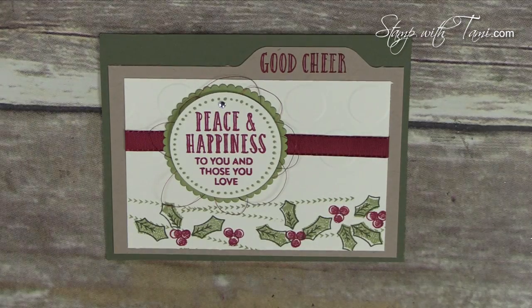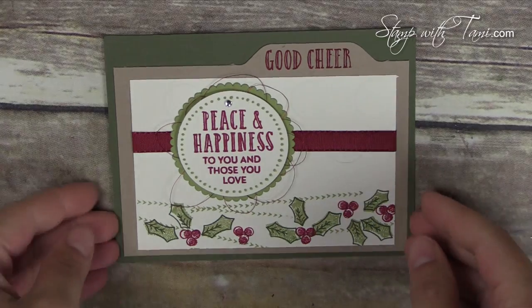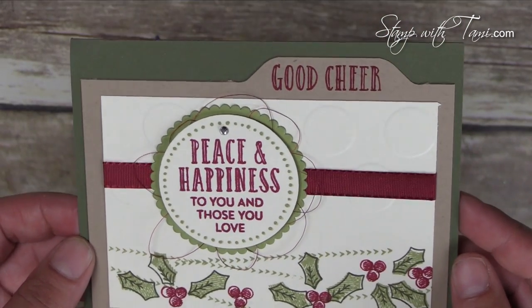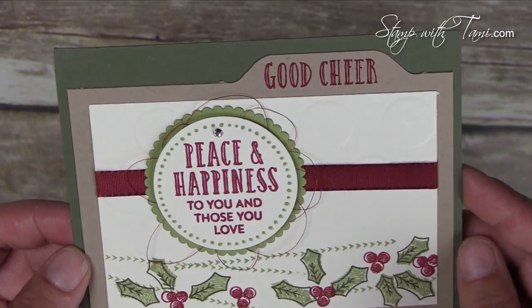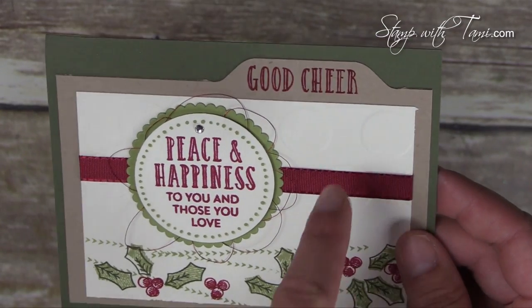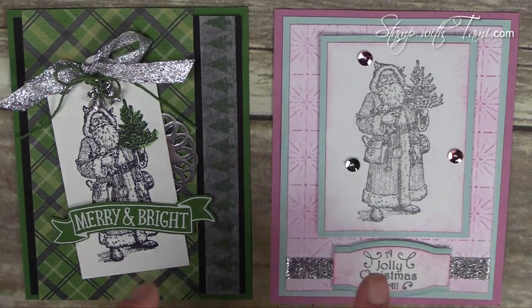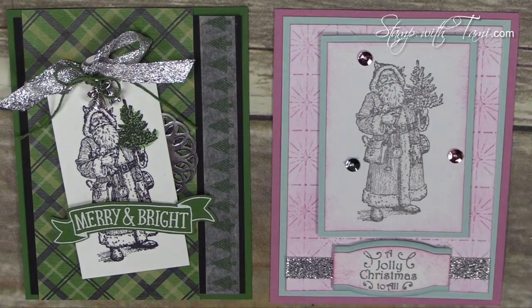This fun card comes from the Stitch with Cheers stamp set and the Perfectly Wrapped stamp set. And here is another wow stamp set — this one from a stamp set called Father Christmas. The Santa image is just stunning, absolutely beautiful, and it makes beautiful cards. As you can see, these very different color schemes and very different styles both make fantastic Christmas cards.